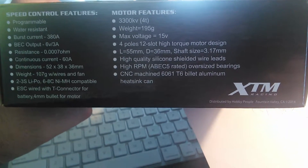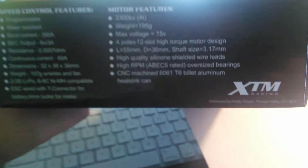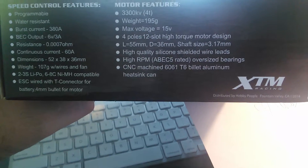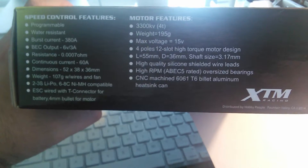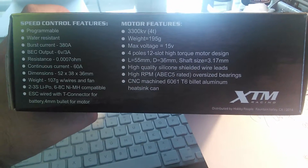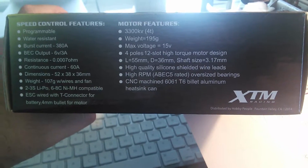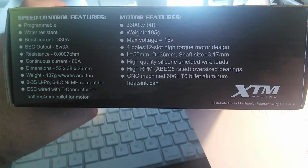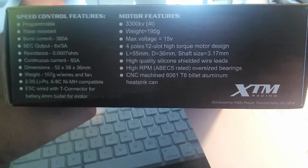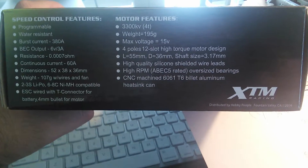It's a 4-pole 12-slot high-torque motor design — pause and read for yourself on the box. It features high-quality silicone shielded wire leads, high RPM ABEC-5 rated oversized bearings, and a CNC machined 6061-T6 billet aluminum heat sink can.